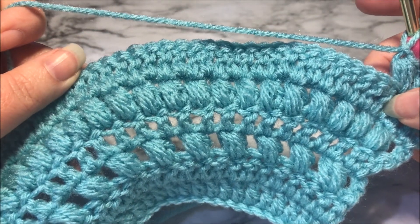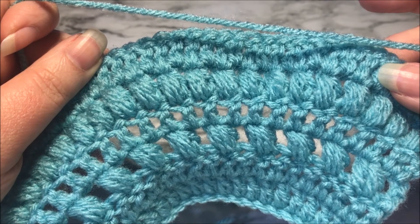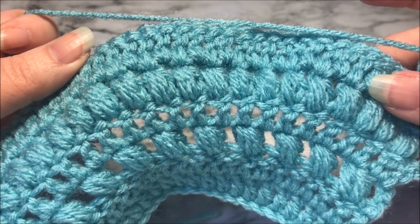So there you go — that's the puff stitch. If you have any questions, please leave them in the comments below, and thank you for watching.